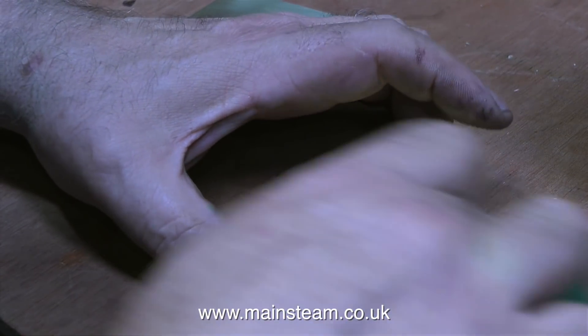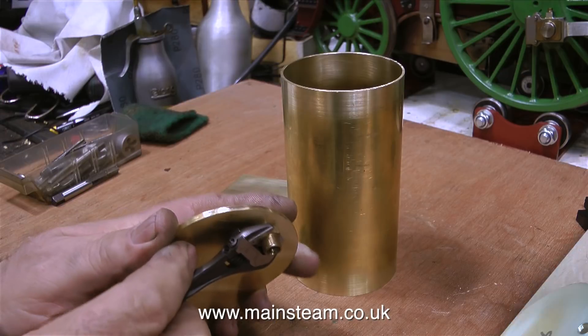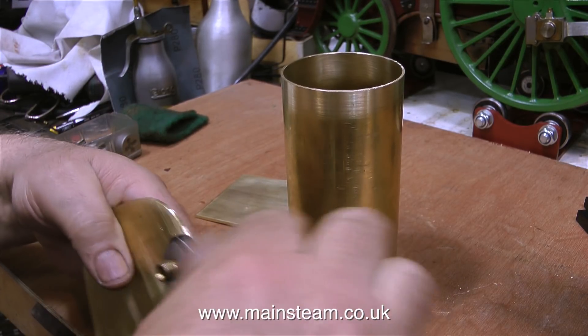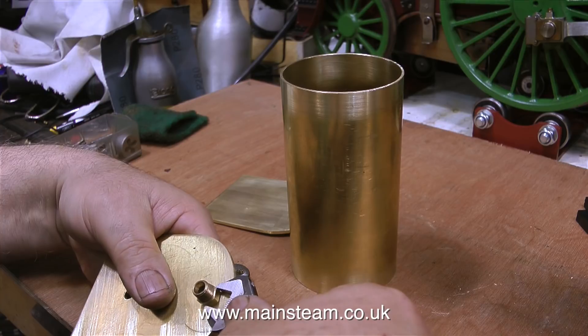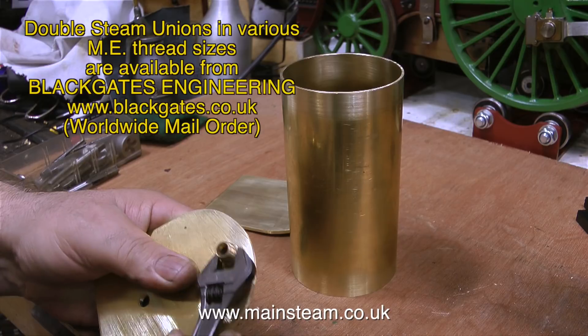Just in case you haven't watched any of the 1,044 videos that precede this one, ME stands for Model Engineering. Now I have a basic kit of parts to make a horizontal condenser oil trap. And the next thing to do is to fit the fittings — these are 5/16ths by 32 double unions. These items are commercially manufactured and they are available from my friends at Black Gates Engineering, in most of the popular ME type threads.